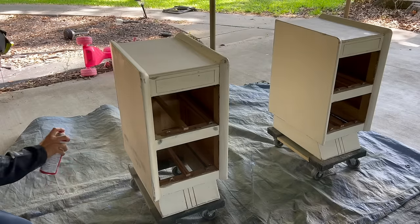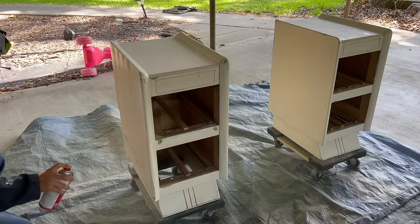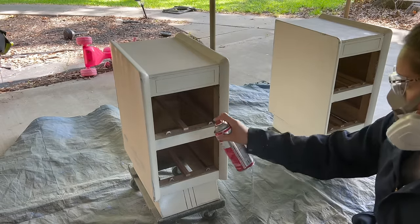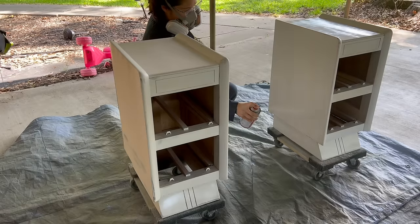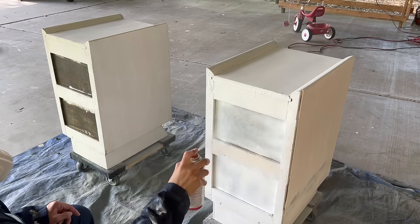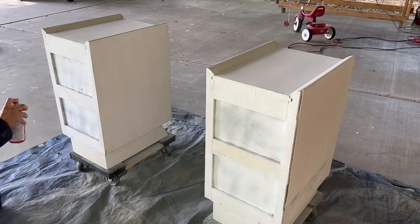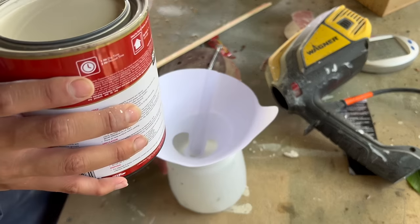I did not remove the paint from the bases but just primed with some oil-based primer. Then I got my paint sprayer ready — I am using just a regular bare paint.